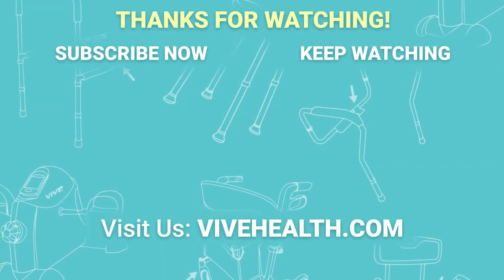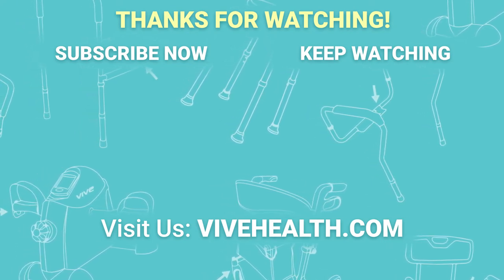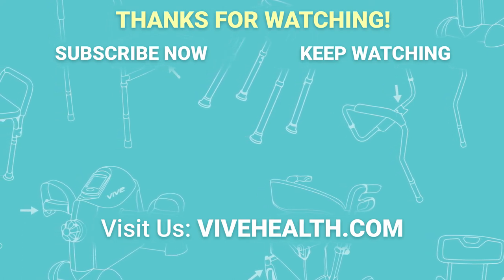If you have any questions, please feel free to comment below. For more information and other great products, visit us at vivehealth.com.